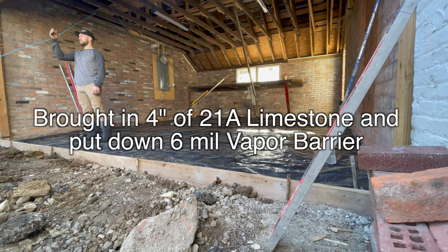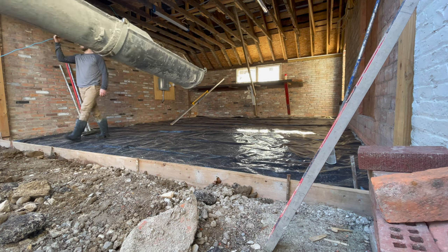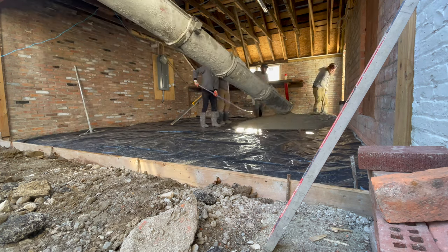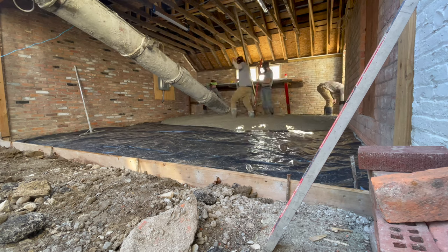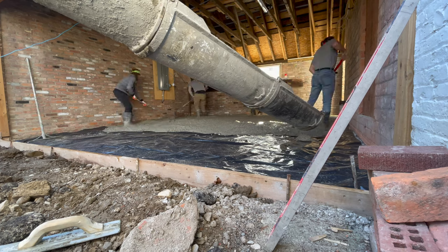Sorry, I forgot to record this part — pretty simple though. I just brought in some stone, compacted it, and put down this plastic. This is going to be the first pour of the year for the guys, so we're dusting off the cobwebs from the long winter and getting ready to have a great summer.